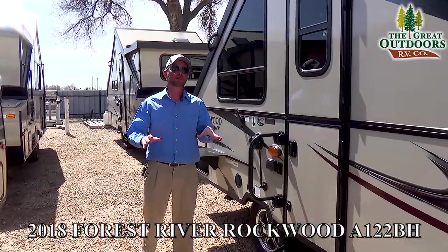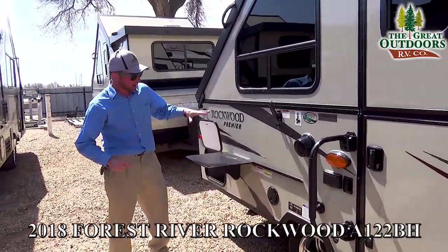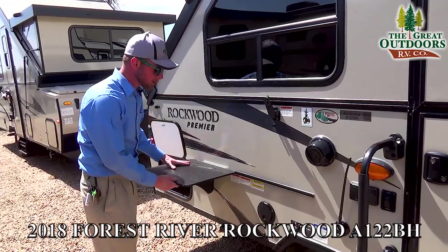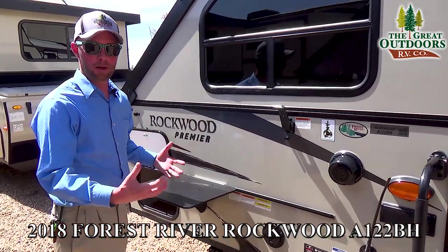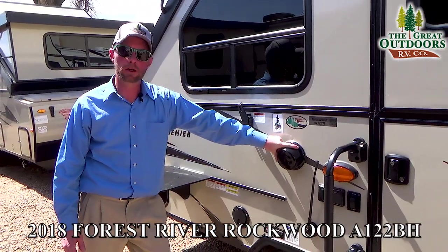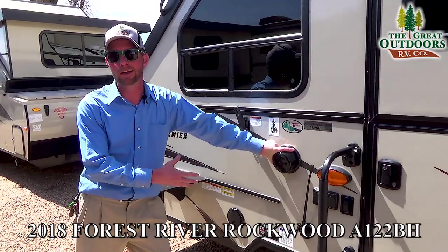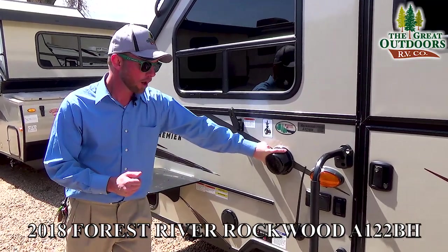A few exterior features on the A122BH. It does come with a barbecue grill that'll hook on, just like this little prep table, giving you a little bit of an outdoor kitchen setup. You've also got an exterior marine-grade speaker so you can be outside listening to your Bluetooth-capable stereo while you're making dinner on your barbecue grill.